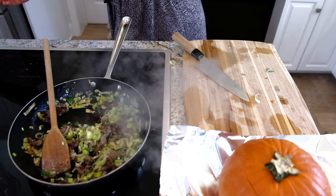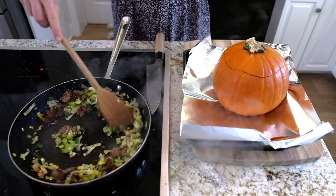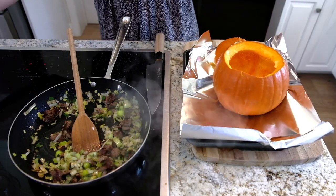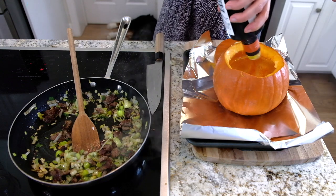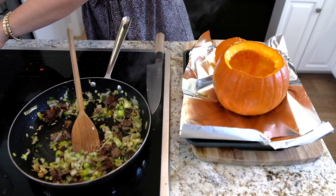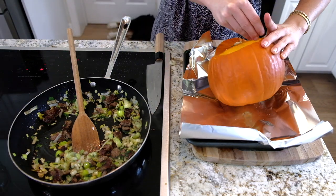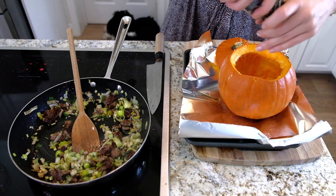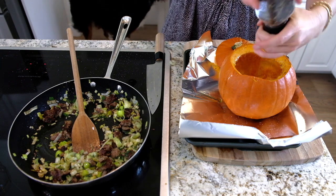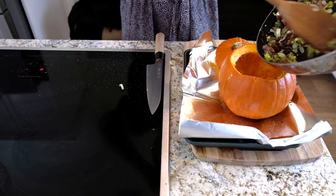Turn off the heat and get started on the pumpkin. First, oil the inside of the pumpkin well. Then season generously with a good pinch of salt and some pepper. Now add all of the sausage, leek, garlic, and herb goodness right inside the pumpkin.